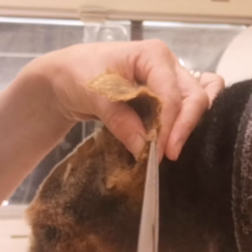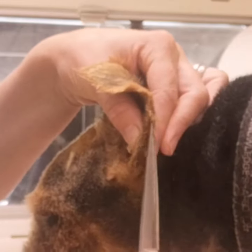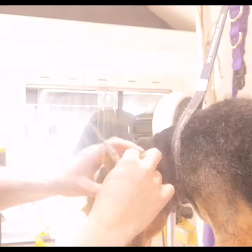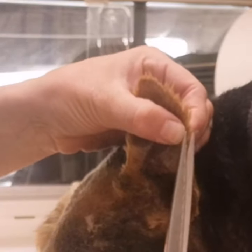This type of trimming allows you to get very close to the skin. If you're worried about this, you can use your nail and pinch your fingers together around the ear, and then you can scissor onto your nail instead.